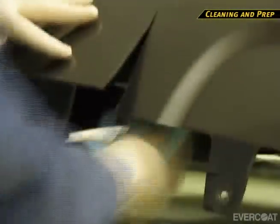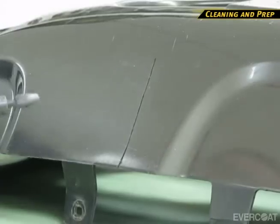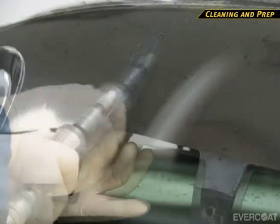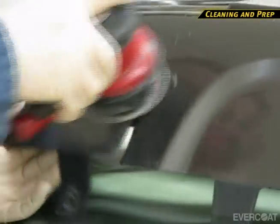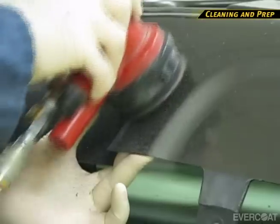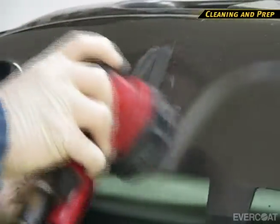To speed up the repair process, bevel the front side of the damaged area with a rotary file on a die grinder. This will shorten the sanding time. Then begin sanding with 80 grit on a dual-action sander to finish beveling the front edges and prepare the surface. To help support the bumper during the sanding process, use a wooden paint stick.